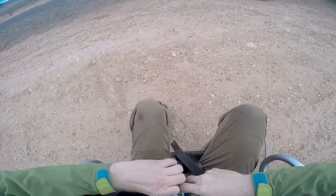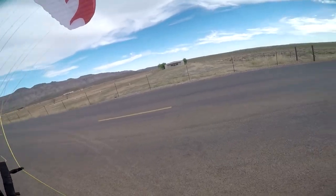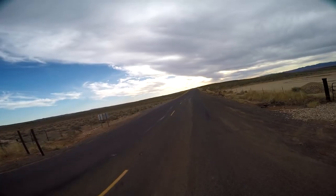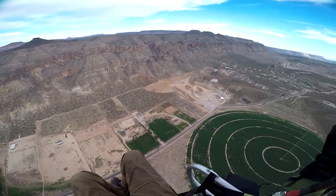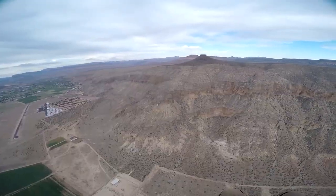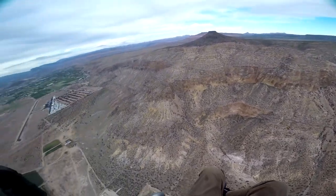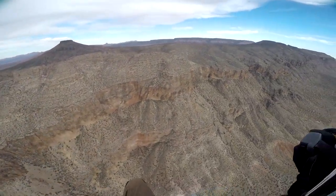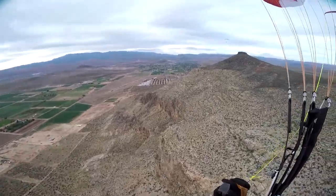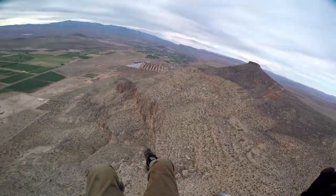Weight shift. Right over here, directly above the cliffs, Troy. So right over here, just ease off your motor, go to idle, and stay right above these cliffs where I am.